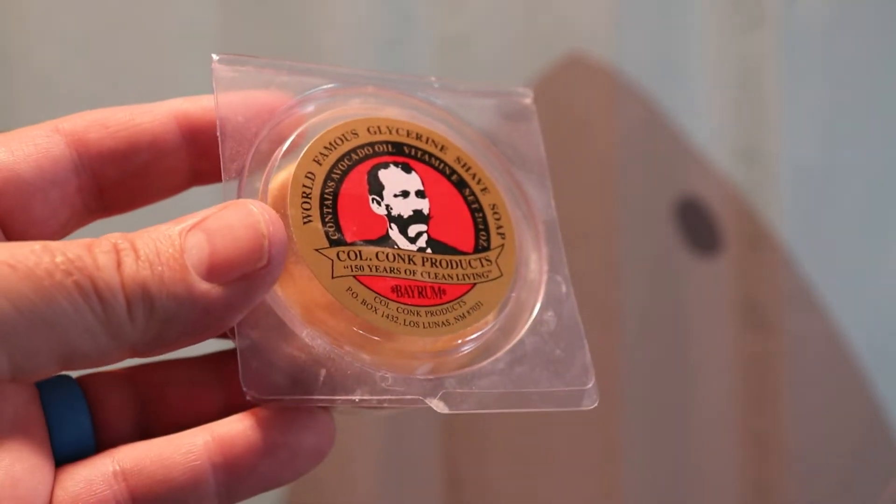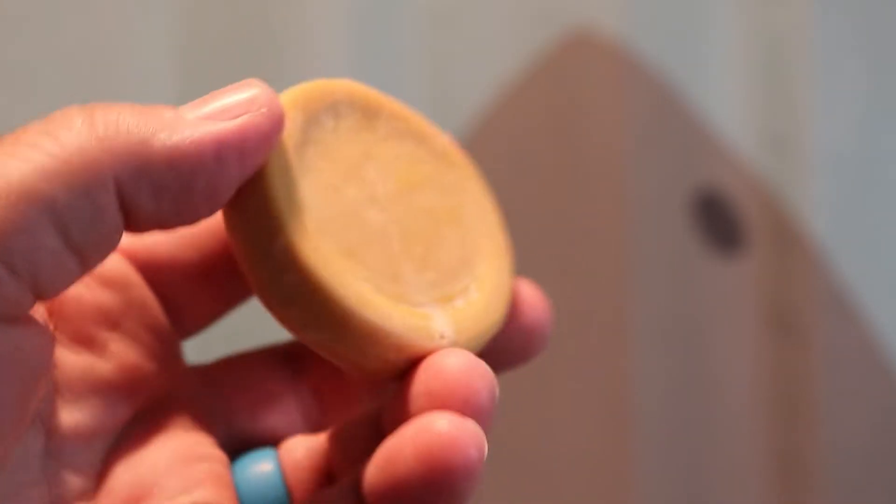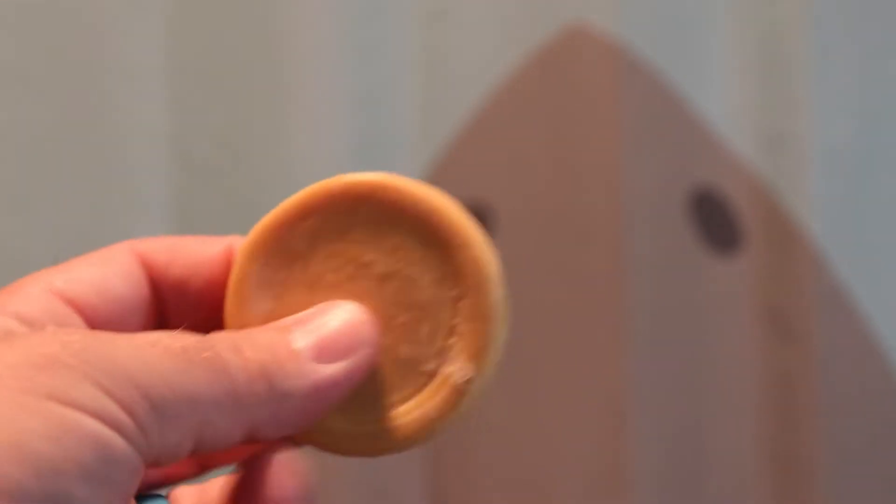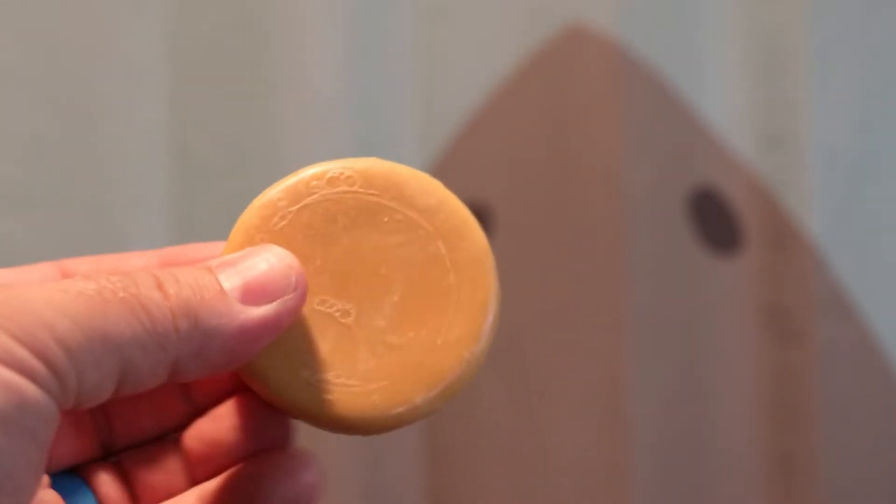I've used it a few times. This puck is about half the size of what it is if you buy it brand new. Still a great value though — it's only like $3 or $4. I like this scent. I like Bay Rums. This Bay Rum has some clove to it, some definite clove. I know that Phoenix Artisan Accoutrements prides themselves on leaving clove out of Bay Rum, but that's not the case with this one. Scent strength is so-so — it's not super high-intensity, but still a good Bay Rum soap.